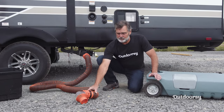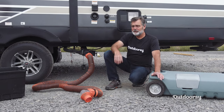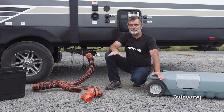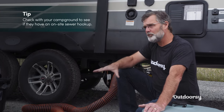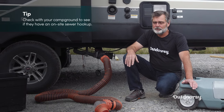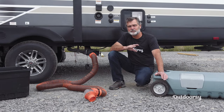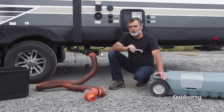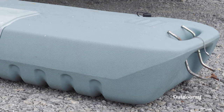We talked about hooking this hose up to a campground that has sewer right there at the site. Many campgrounds do not have sewer — a lot of state parks, some of them might have half of their sites with full hookups, some will not and they'll just have water and electric. For those sites that don't have a sewer hookup right at the site, there's a public dump station where you can empty tanks like this. This is a 35-gallon portable waste container.